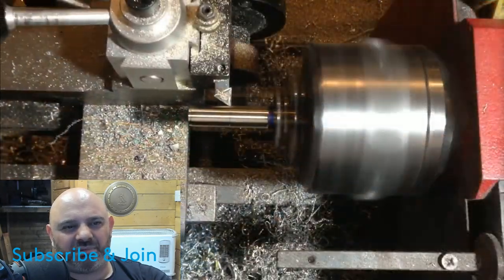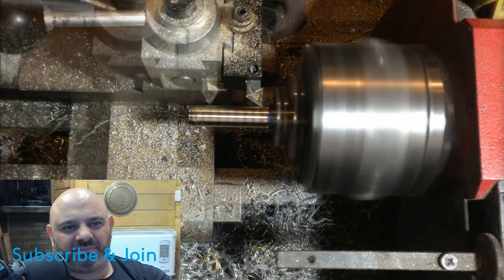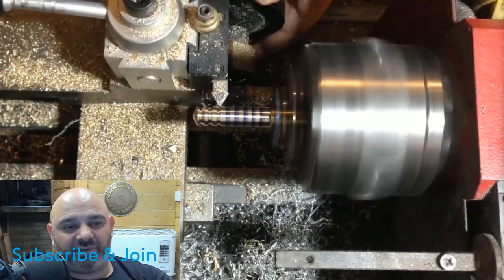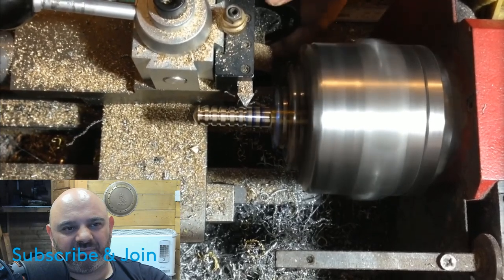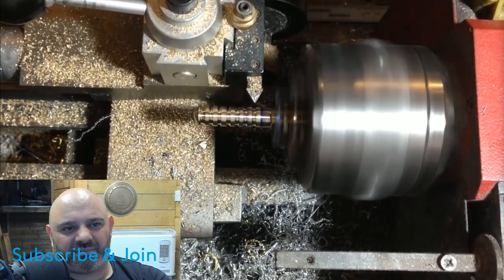That looks cool. I used to do molds. The next part to be done is some field energizers — these are being machined out of some 12 millimetre brass.